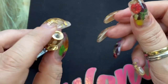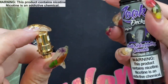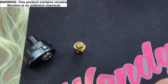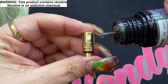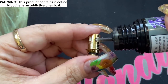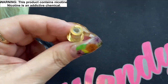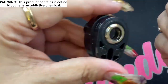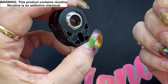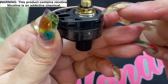I'm already vaping on the 0.8 ohm in the other kit, so I'll install the 0.3 ohm here. For the first time, you want to prime the coil. To do that, wet the cotton you can see on the outside — you don't have to soak it, just wet it a little — to help the coil saturate faster. With a new coil, wait about five to eight minutes for full saturation to avoid burning it out. Then install it into the pod.